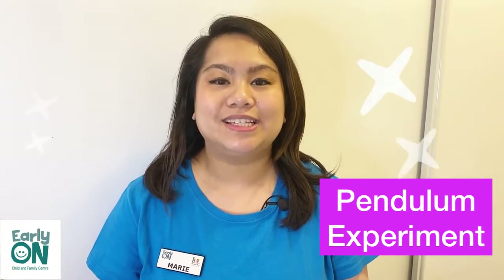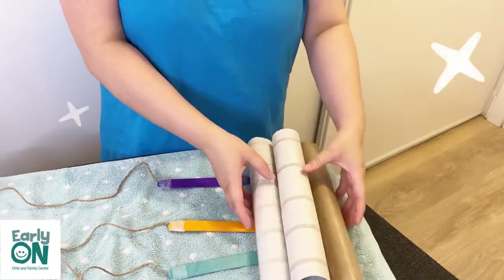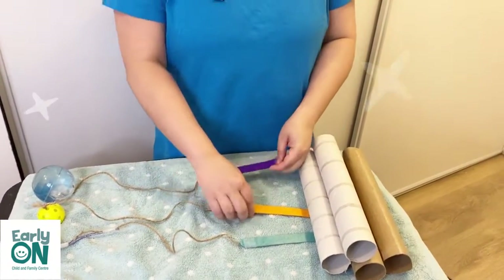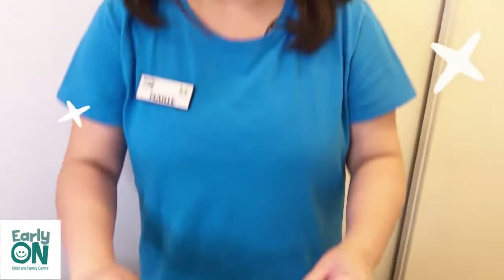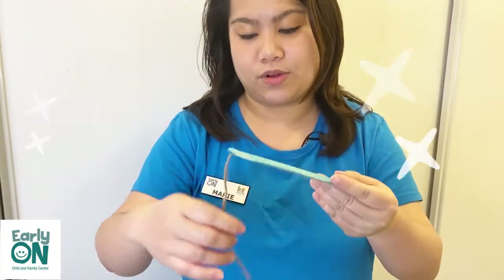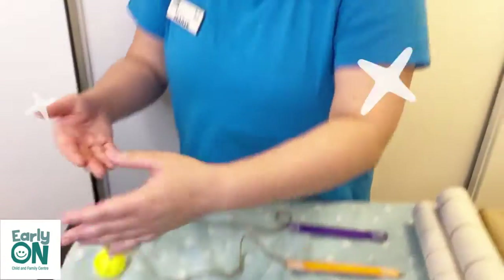Now we're going to do experiment number three, which is creating a pendulum. In this activity, you would need to have some bowling pins, or if not, you can also use your paper towel rolls. Here I have four paper towel rolls that I will be using as my pins. And you would need to find a stick — if you don't have any popsicle sticks, you can also use a marker. You would also need any type of string that you might have at home, and you would need three different types of balls.